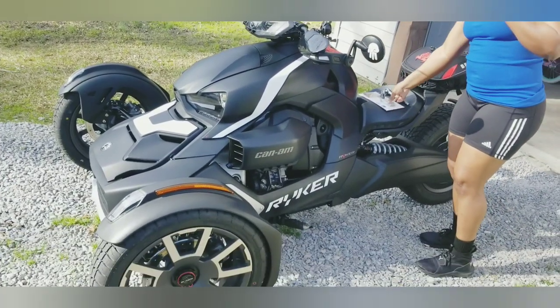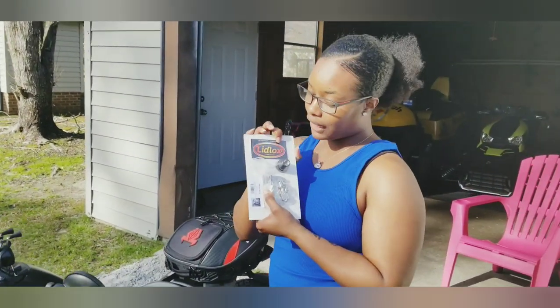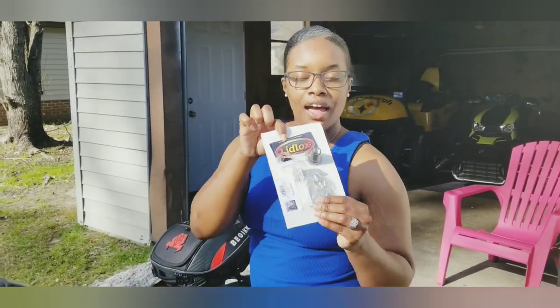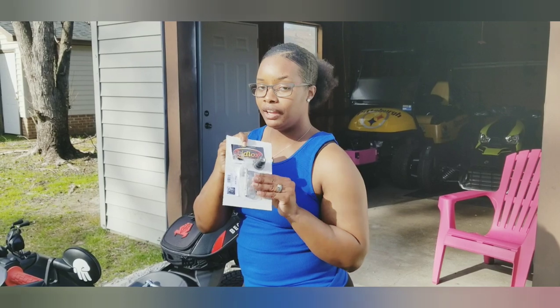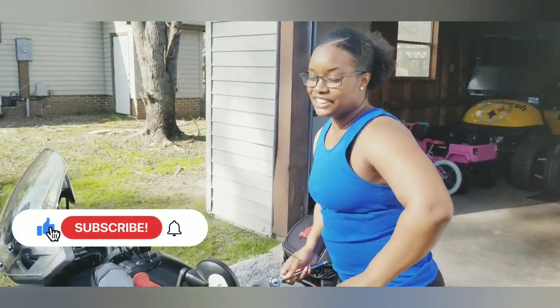So today we are going to be installing the lid lock helmet lock. It's already open because mine is already installed, and I did it myself. So now I'm going to be doing Hubby's bike, and it's really easy. All you need is a T30 Torx screw, and everything else is here. So without further ado, let's get started.